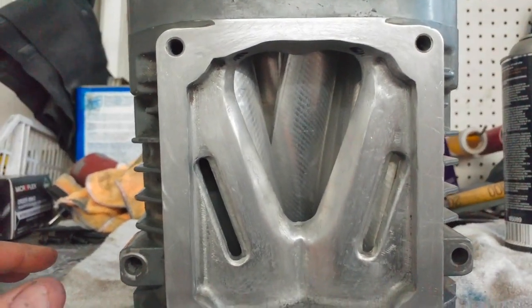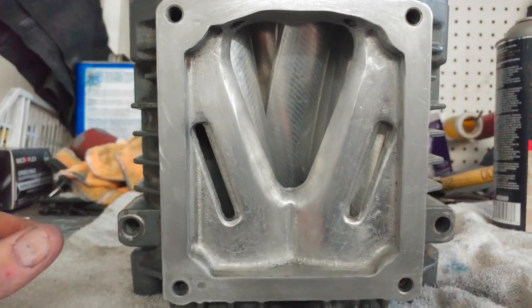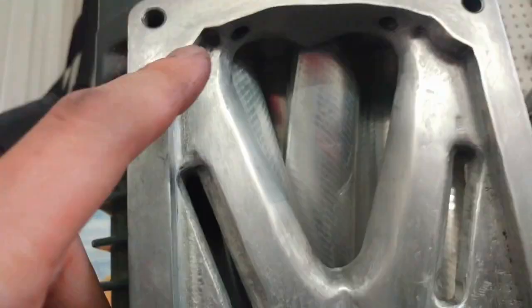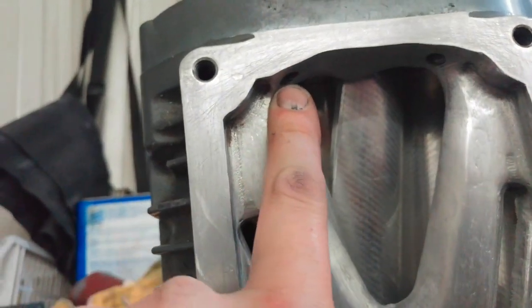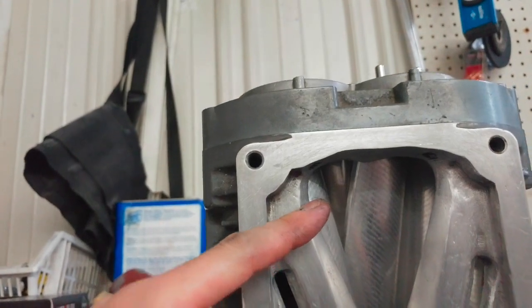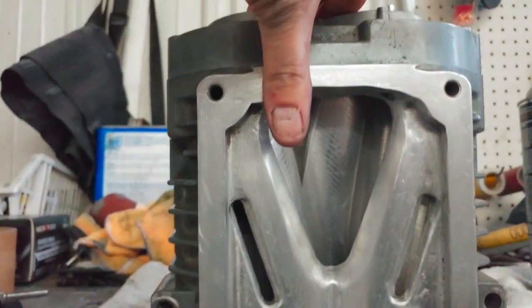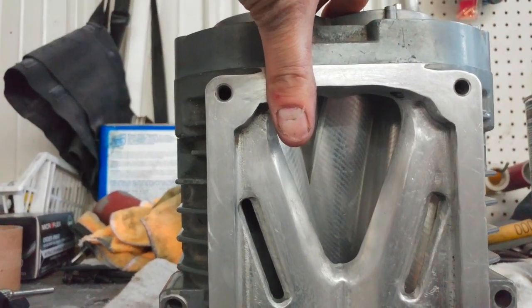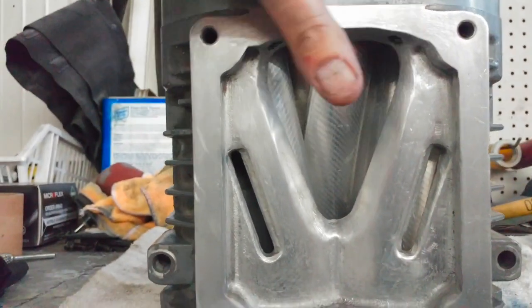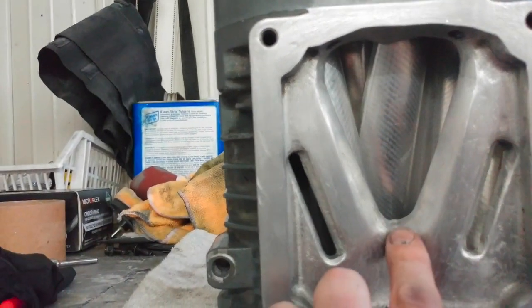Working on the supercharger — this is a 3rd gen Ford Eaton M90 off of a 3.8 liter T-Bird. Right here we've got some bolt bosses. This actually used to stick out to about here. There was a notch in here that was about the size of my thumb, that was here as well as over here. That's the biggest area you can open these up for flow. I also brought this down — this used to be around here.